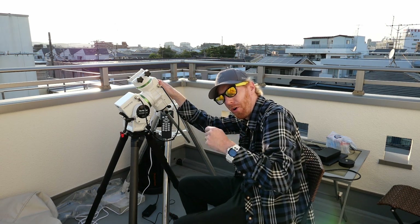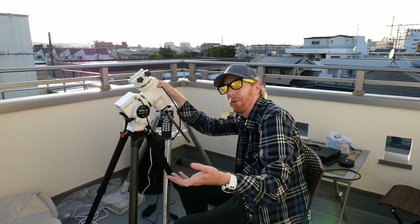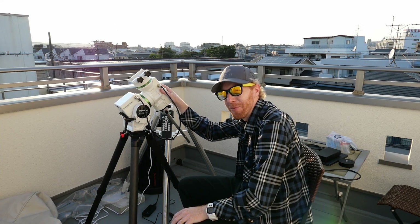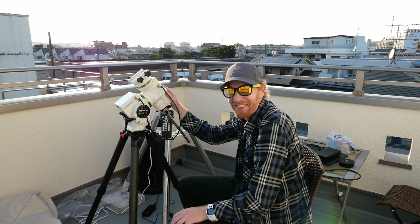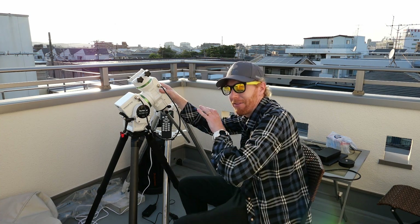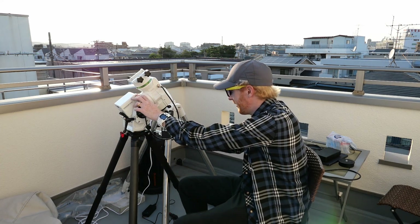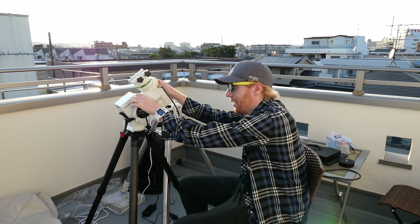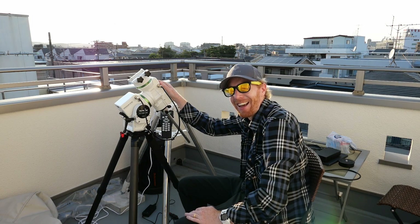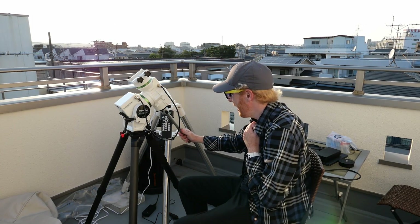I also have on order a Skywatcher AZ GTI, which can be used in equatorial mode, and I'll make sure to do a video on that — to get the tiniest, cutest, fully automated imaging setup possible. I could have the AZ GTI taking pictures of a nebula on one side while using this with my C9.25 on top for visual observing at the same time. I can already tell it's going to be awesome.